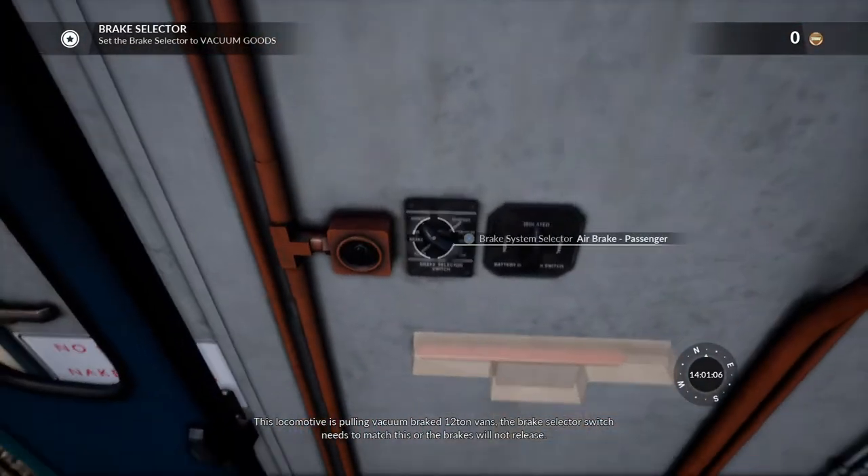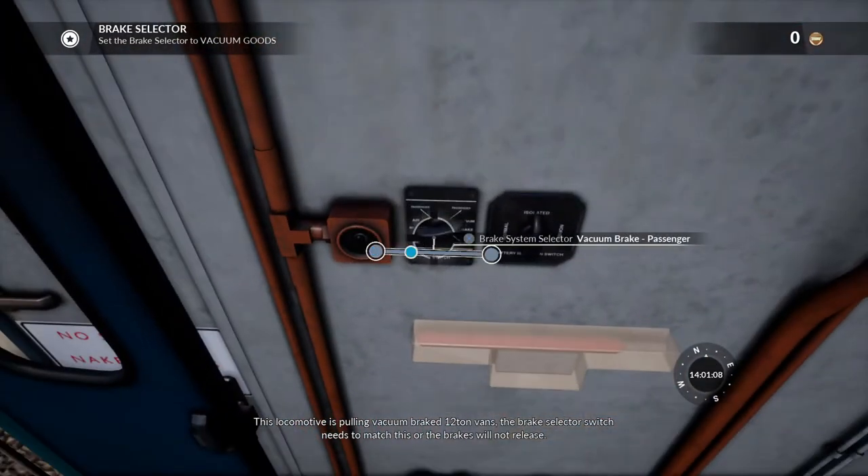This locomotive is pulling vacuum braked 12 ton vans. The brake selector switch needs to match this, or the brakes will not release.